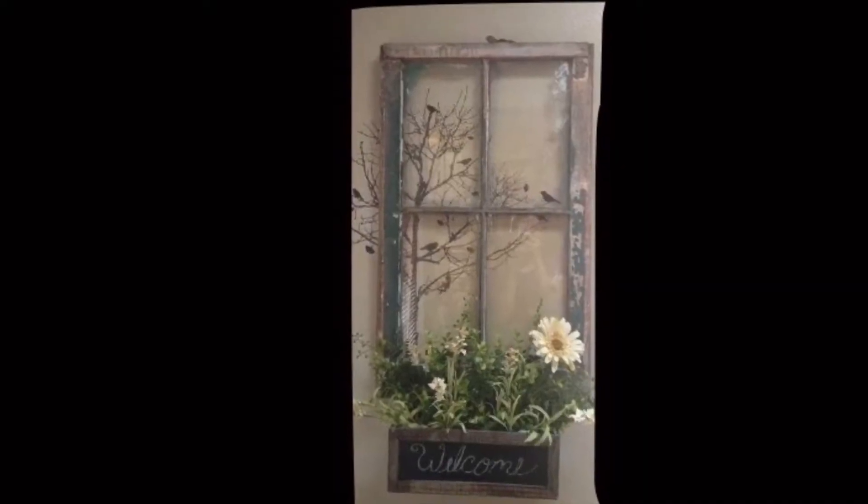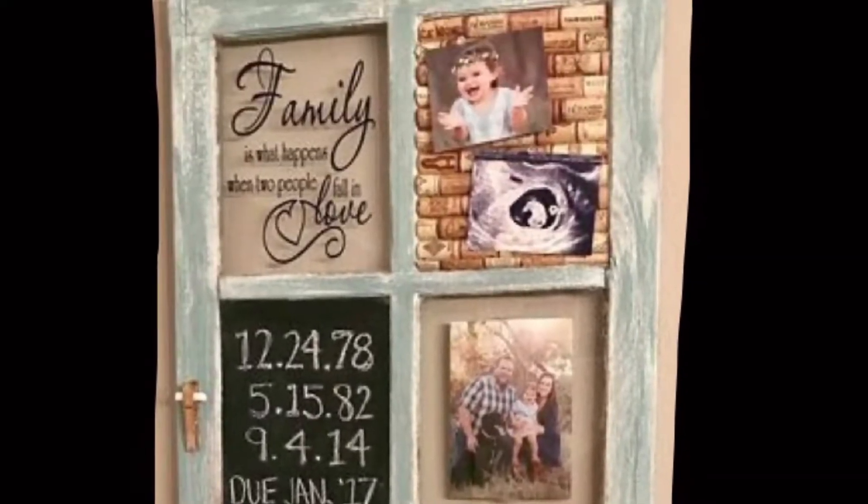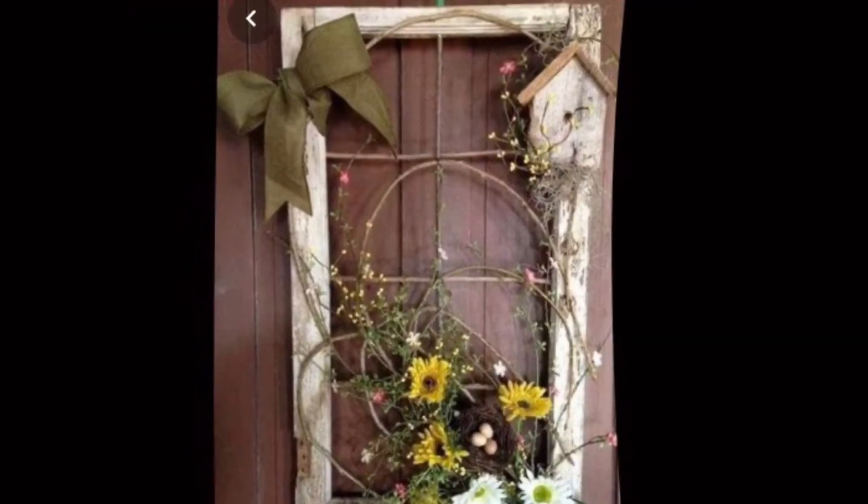Hey guys, welcome to my YouTube channel. Today I'm heading to Walmart and Dollar Tree to pick up some supplies to DIY these window frames that I have. There are a few ideas that I saw on Pinterest — I'll insert those right now. I'm not entirely sure what I'm going to be able to find at the store or if I'll be able to recreate the exact pictures I found on Pinterest.